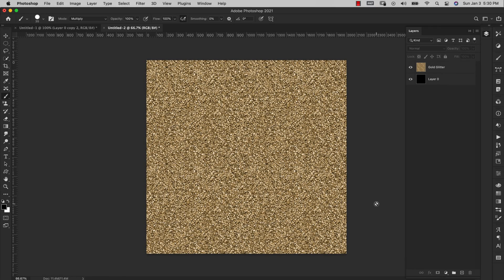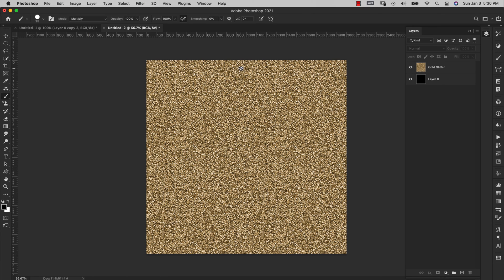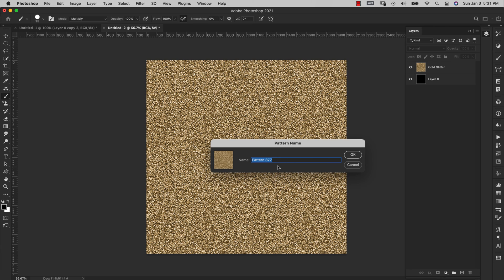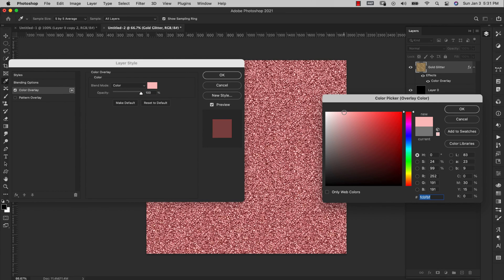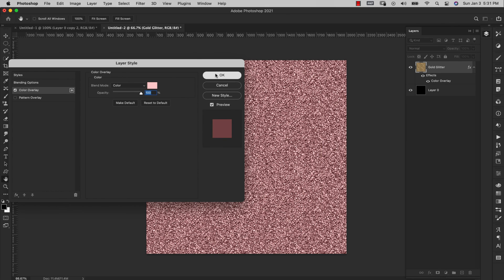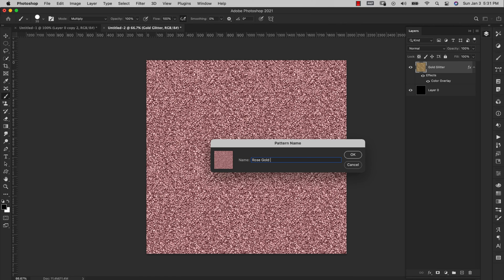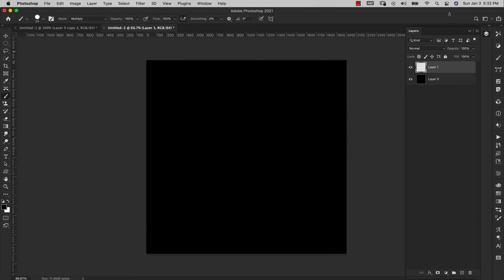For the next step, make sure you have your glitter pattern loaded in Photoshop. I've brought in the gold glitter pattern — you can find a link in the description. With only the pattern showing on the canvas, go to Edit > Define Pattern and save it as 'gold glitter.' I'm also adding a color overlay for a pink/rose gold variant, then going back to Edit > Define Pattern and saving that one as 'rose gold.' Now we have both patterns saved. I don't need that document anymore, so I'll get rid of it and add a new layer to test the brush.